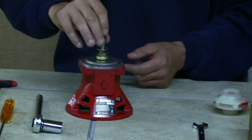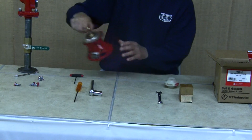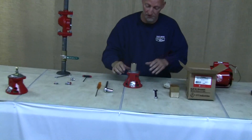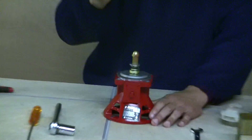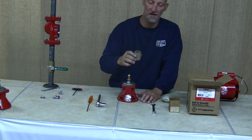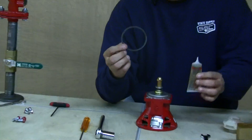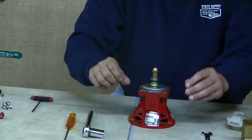We'll set the old bearing assembly parts aside and get the new bearing assembly out of the box. This is the way it comes: with a small cardboard spacer you can throw away, used to protect the shaft and acorn nut for shipping. It also comes with a gasket and a tube of oil — set those aside for now.